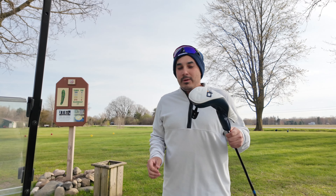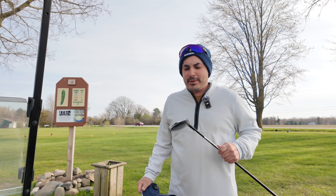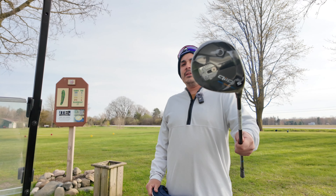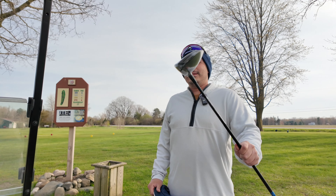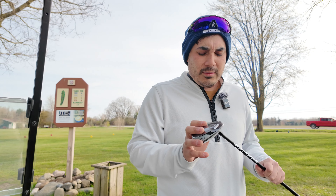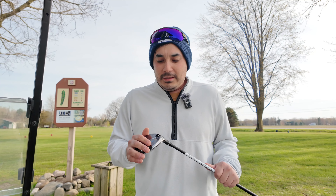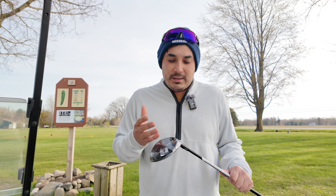What is going on everybody, we're gonna do a review on this Qi10 Tour fairway wood. This is the newest addition to the fleet — I tested this club out on Sunday and I absolutely loved it, but I still need to figure out the specs and whether it's going to be good or not.